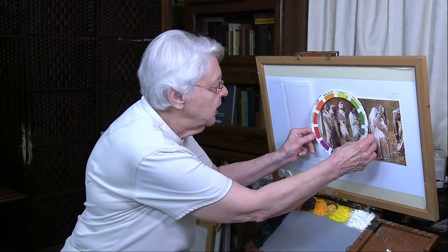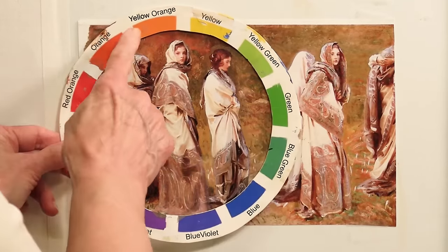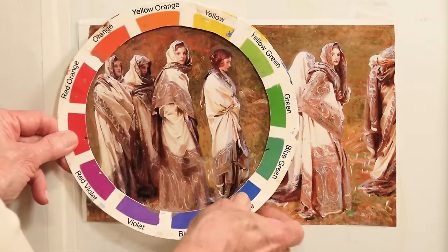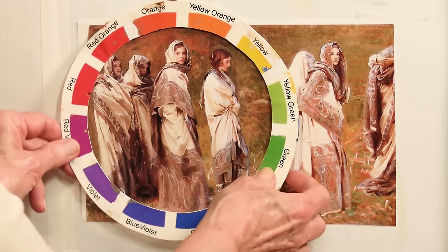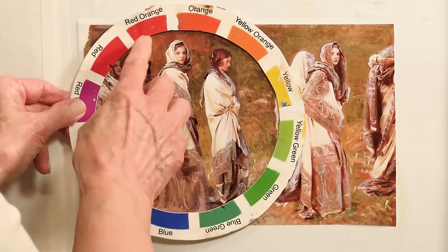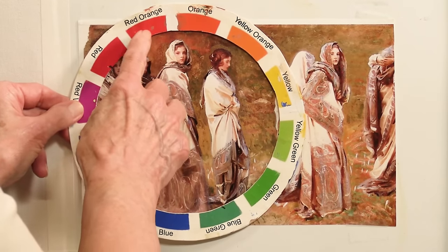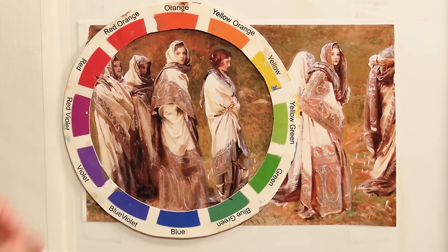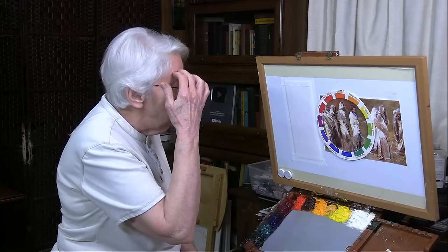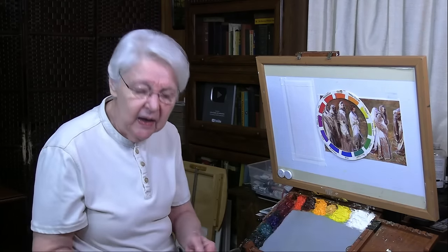My first step is to find the closest hue in its full saturation — they are at their full saturation on the color wheel. Find the closest hue to what I'm seeing. As I rotate it, I see it's not that close to yellow. It's pretty close to yellow-orange, but not quite. It's pretty close to orange. Let's make it one more — it's really closer to red-orange. Seeing that comparison, I'm seeing both red-orange and orange there.